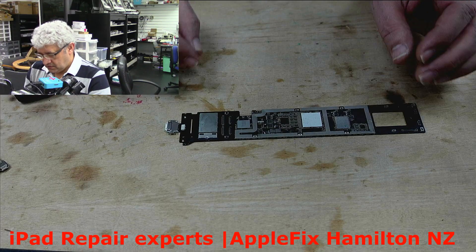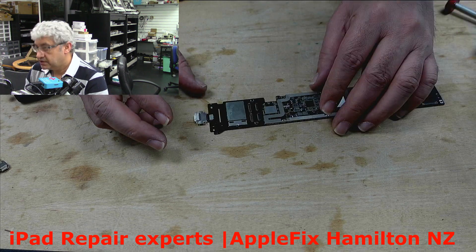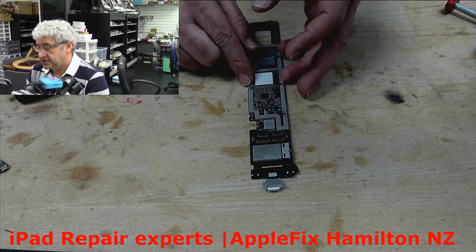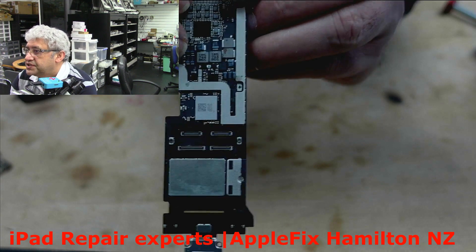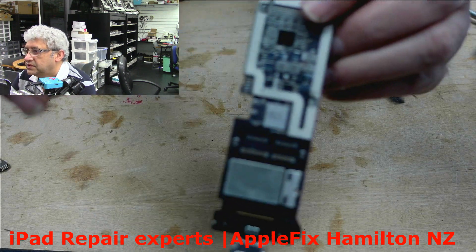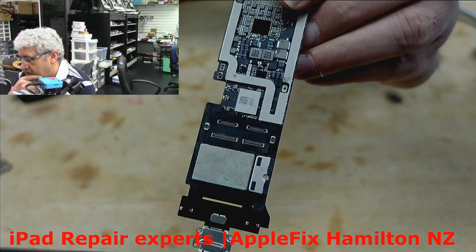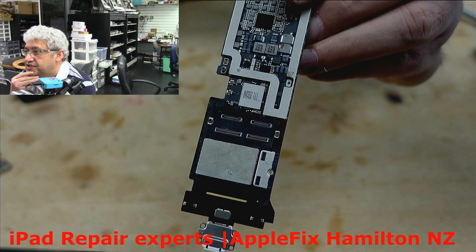This one has got both problems — the charging port and the charging IC. The charging IC on these iPads is under this shield here, so we have to remove this shield and replace the U2 charging IC.